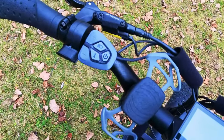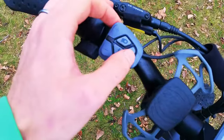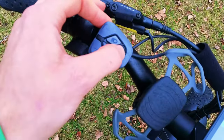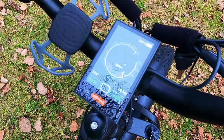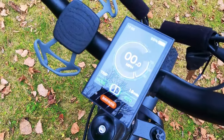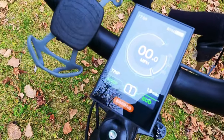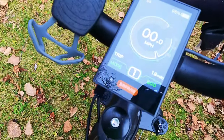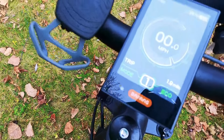Given this is using a Bafang mid-drive, they also have the Bafang display and controls. There's a really easy-to-use power button on the right side and a nice color LCD. I've used this display on many electric bikes and I'm a big fan of it. In the top left-hand corner we have time, top right-hand corner battery percentage, miles per hour front and center, trip odometer, and then the pedal assist levels.